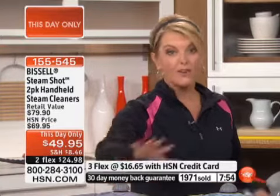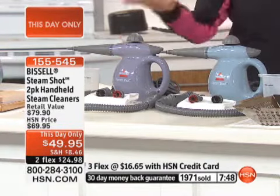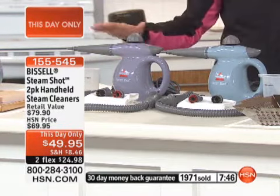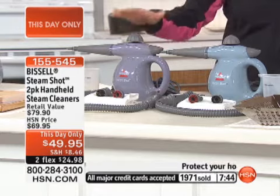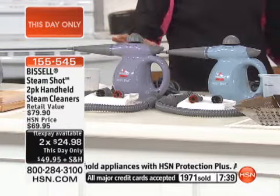This is the first time we've ever offered these with both complete configurations at this price. That and the two-flex — all of it will be done at midnight tonight or if they sell out before midnight. The offer is a limited time.